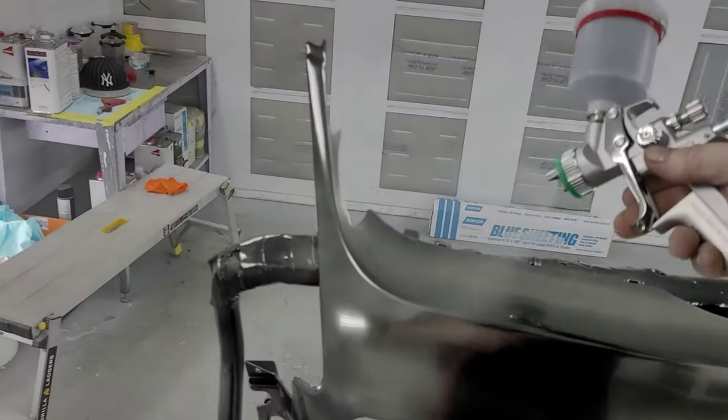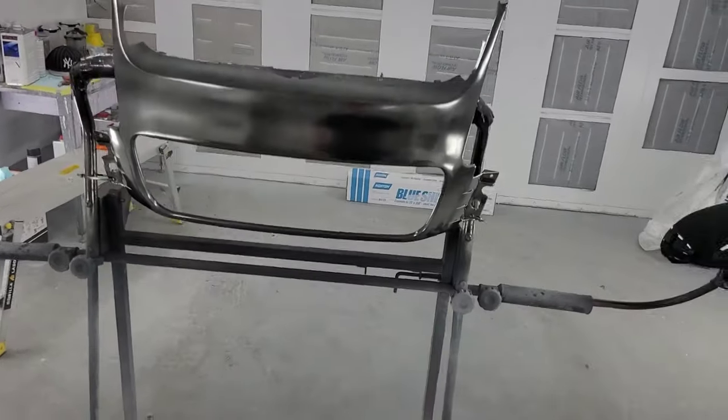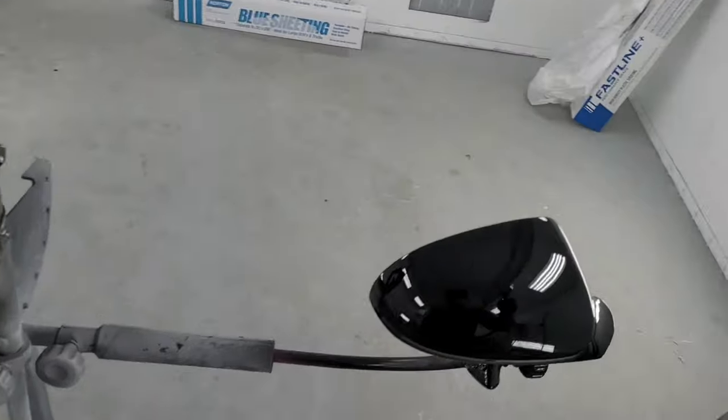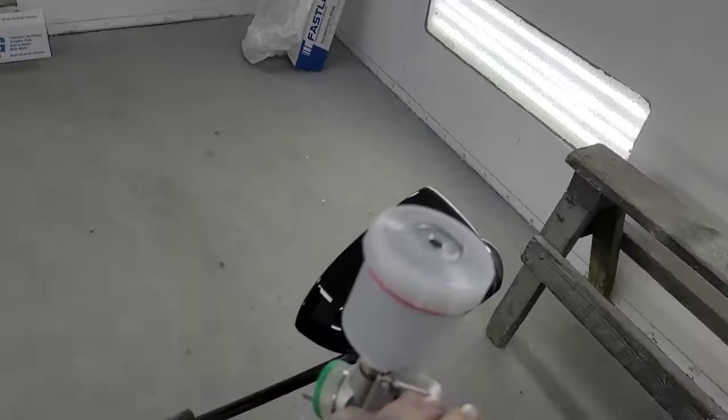You don't want to really wet it out — you just want to dust it on there. As you can see it's not bad but it's not good; I'm not really happy with it. I'm still kind of getting the swing of it.